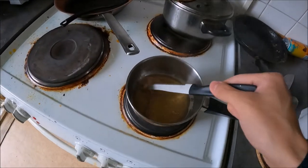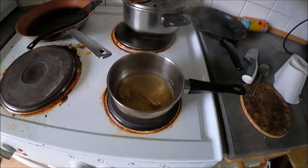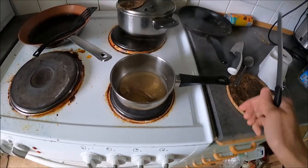So now it's 20 minutes later. You can see it's properly boiled, and I will turn it off.